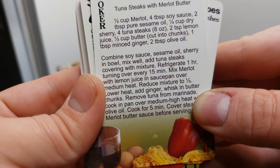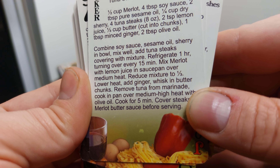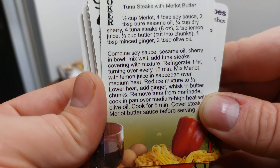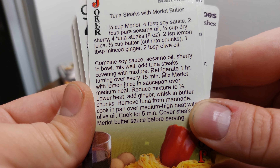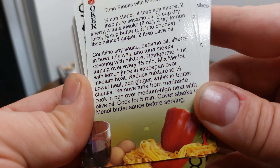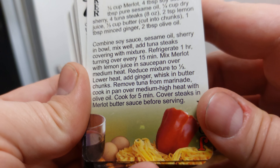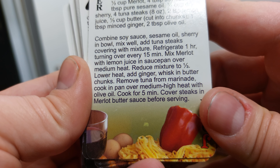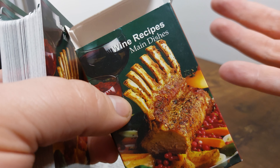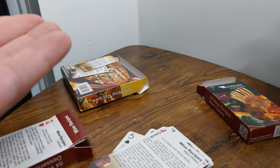Combine soy sauce, sesame oil, and sherry in a bowl, mix well, add tuna steaks covering with mixture, and refrigerate for an hour, turning over every 15 minutes. Mix Merlot with lemon juice in a saucepan over medium heat, reduce mixture to one third, lower heat, add ginger, whisk in butter chunks. Remove tuna from marinade, cook in pan over medium heat with olive oil for five minutes, then cover steaks in Merlot butter sauce before serving. This is Card Corner with the wine recipes cards — take it easy.